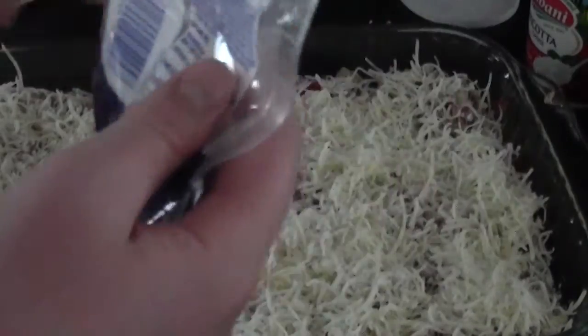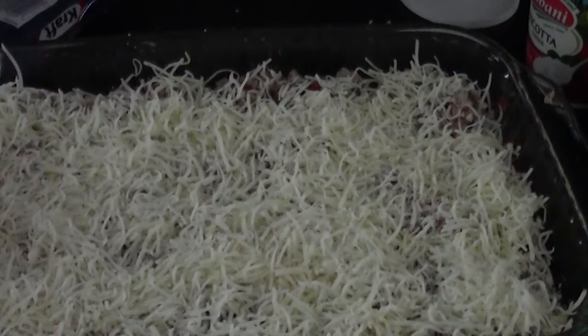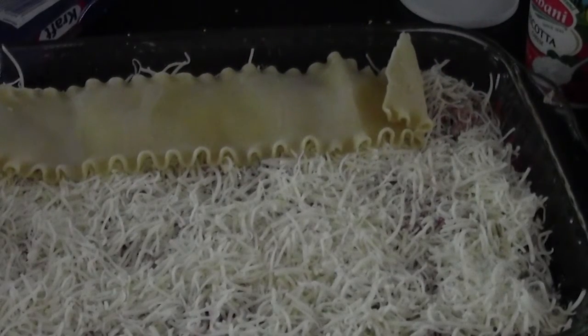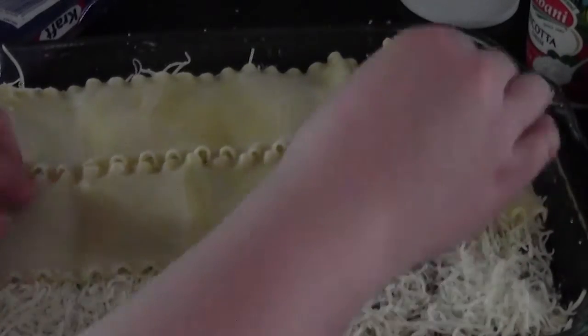You can take these layers and repeat them as many times as you like — that's all based on preference. Just a thin layer of cheese here, and then we'll do more shredded cheese on top at the end. Now do another layer of noodles — that's pretty much all the room I'll have in my pan. It also depends how many noodles you like — if you don't like a lot, adjust accordingly.